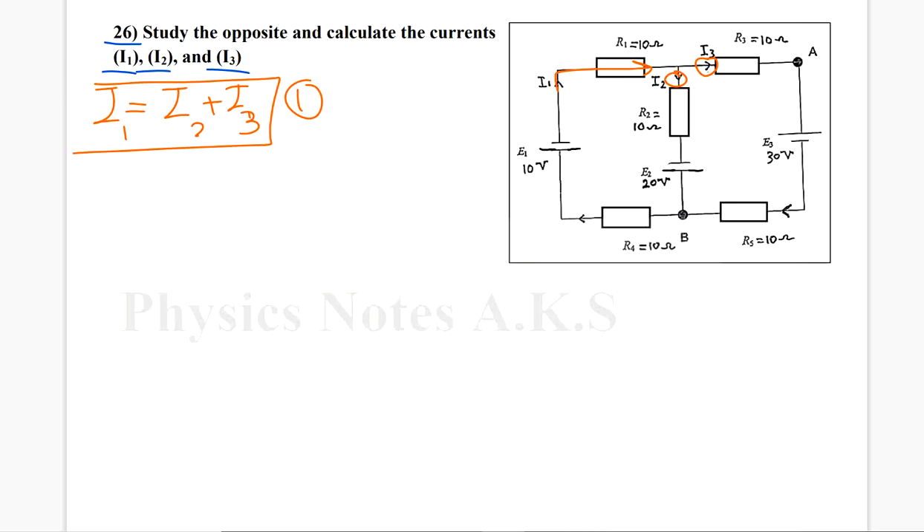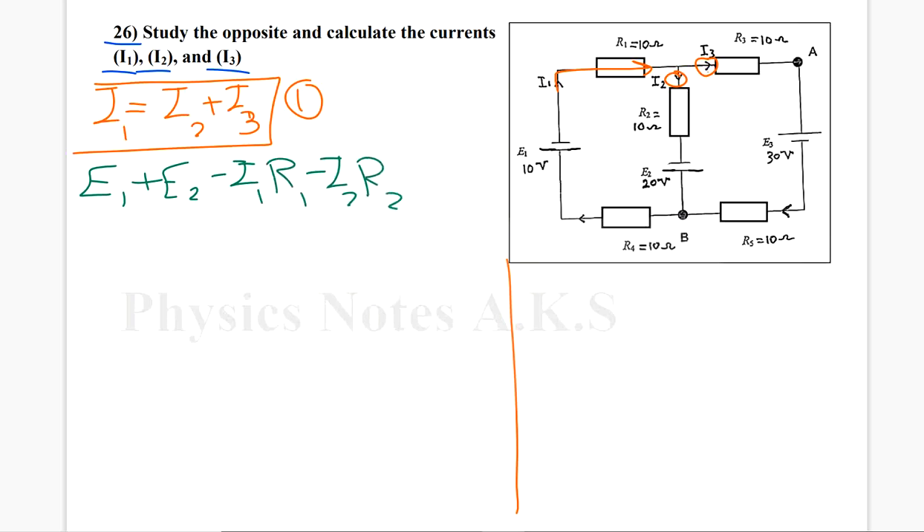This is the first equation we are going to work with. Now we apply Kirchhoff's second law on the left loop and right loop. The second law of Kirchhoff: it is E1 plus E2 minus I1·R1 minus I2·R2, etc. The signs can change, either positive or negative, depending. I will start with the left loop.